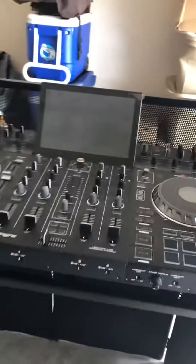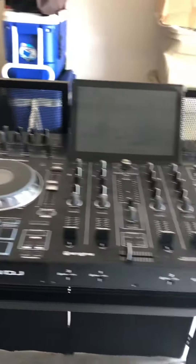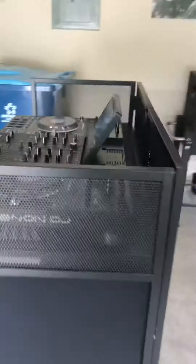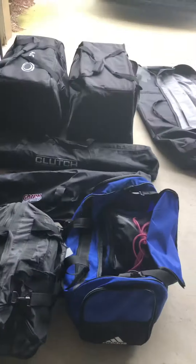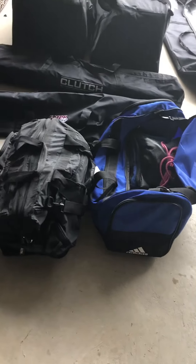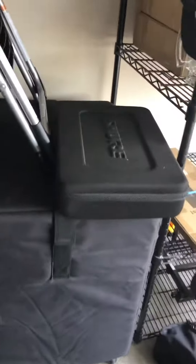DJs, you want to make sure you inventory before you go out — it's a pro tip. Make sure everything looks good and clean, make sure you're ready to go. Make sure you have all your cables, gaff tape, all your extension cords, sub, and lavalier mic.